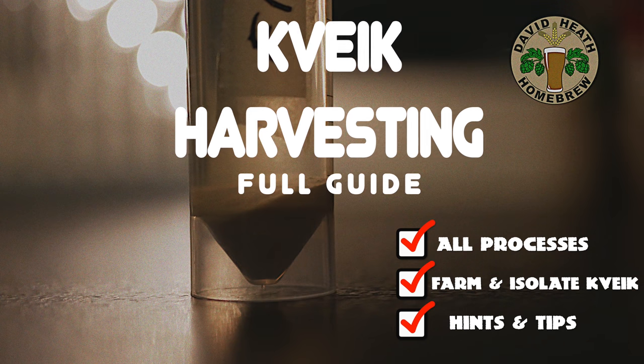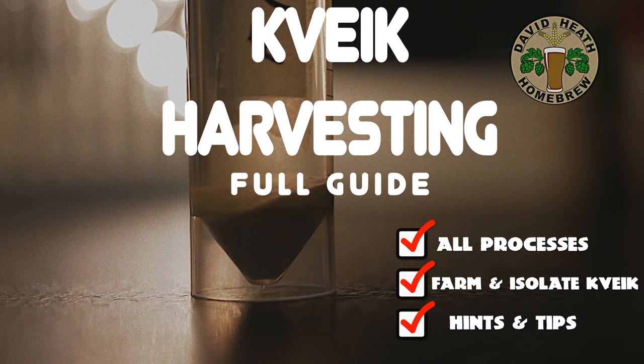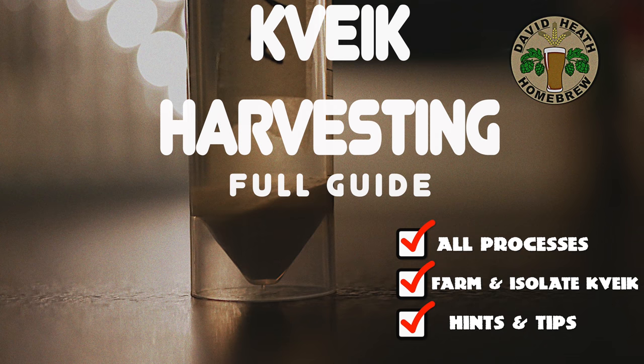In this video we'll be looking at the harvesting of kveik yeast. I guess we have all been in the position where we have some kveik in liquid form that has sat in our fridge for quite some months, and you just cannot be sure about its viability. Or perhaps you have bought some liquid kveik, be it farmhouse kveik or commercial, and you would like to build it up to ensure good health and also so that you have plenty for the future for yourself and perhaps some others.